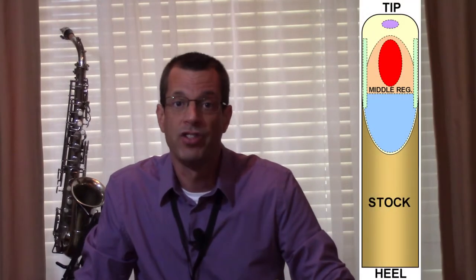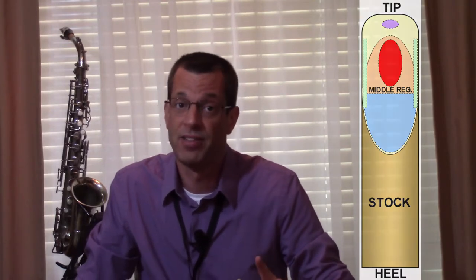Most reeds play pretty well in the middle of the instrument's range. On the sax, this is from low D up to high C. If it feels a little sluggish, take down the area shown here in orange. Be sure to keep both sides balanced. If the high notes are a bit hard to hit, take some cane off the area just behind the tip in the center of the reed, shown here in purple. We're talking about palm key notes, D to high F-sharp on the saxophone. The low notes, below low D, are notorious for being hard to play and harder to play softly. It takes good breath support, a firm embouchure, well-seating pads, and a well-adjusted reed. The area to work on is in blue on our diagram, just in front of the U-shaped shoulder.